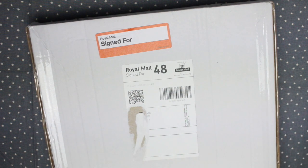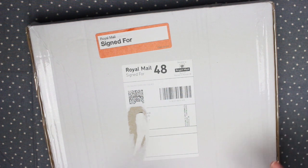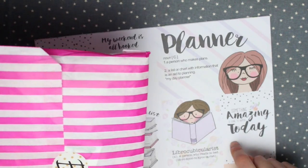So today I have my April Brimbles box to share with you guys. I'm sure a lot of you know what this box is by now because I have been unboxing it basically since the beginning. I will leave some more information and links to where you can buy it below. Like always, I'm going to go through the bag of stuff last and show you the papers first.